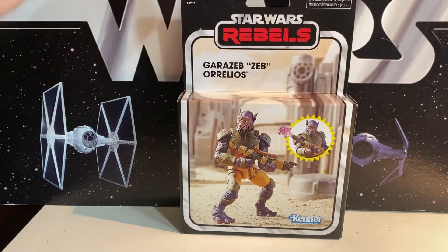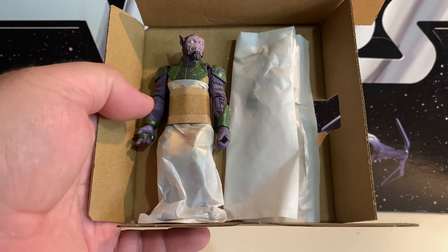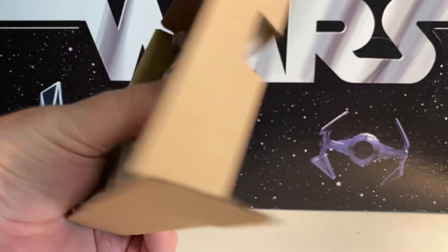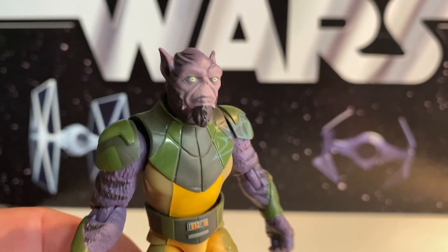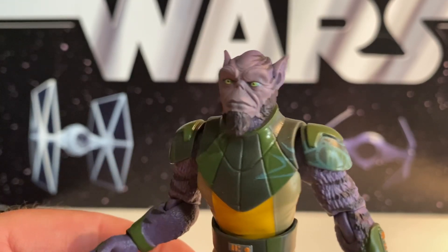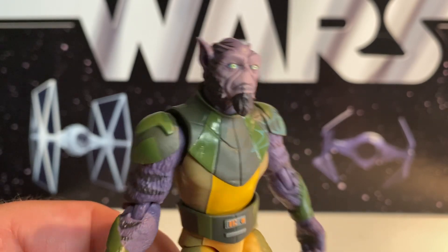Let's open him up and check him out. Inside the box, this is what we get — it takes up most of the box. The weapons are fairly flat. Here is Zeb. You can see that face sculpt. I could see them reusing this head easily to do him in the pilot gear, as we saw in Mandalorian Season 3.